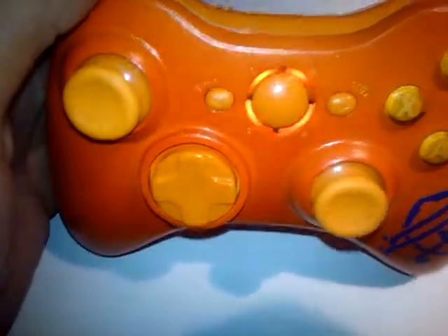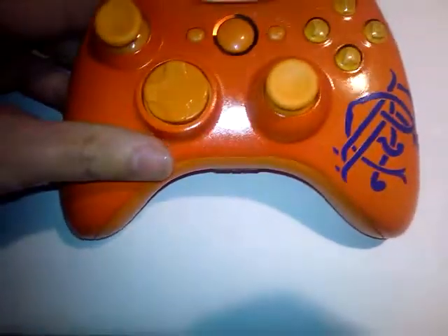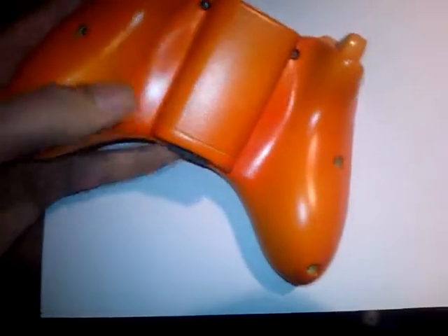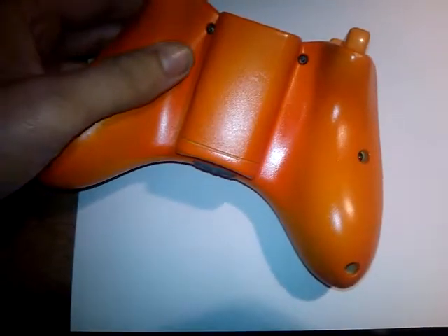Changed the lights in the middle to orange to go with the design. Buttons, foam sticks, everything, all the way through to the back. You can see everything's all orange and nice and looking great.